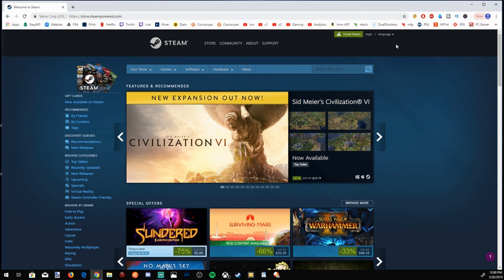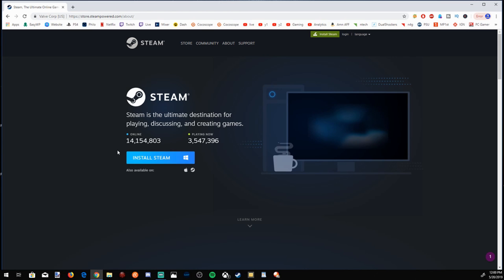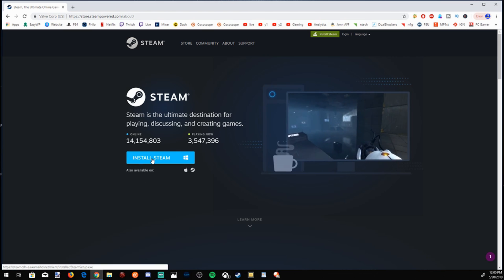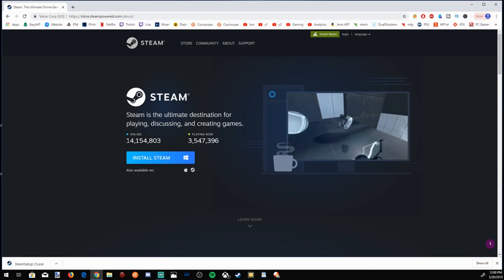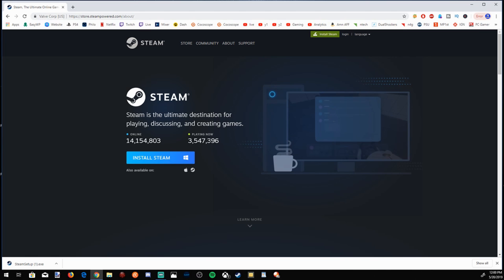On the top right-hand side of the screen, you will see 'Install Steam.' Click on that and it will bring us to the page where we can install Steam on our PC, Linux, or Mac. As you can see, there are 14 million people online and 3.5 million people playing, so a lot of people do use this.